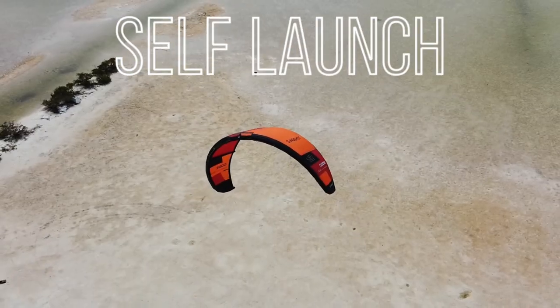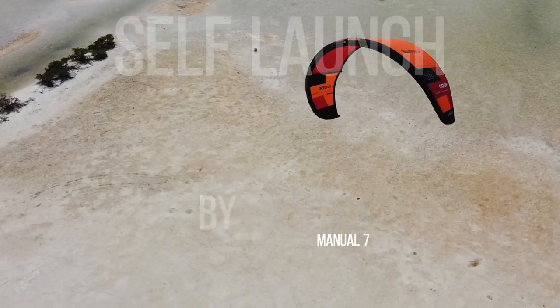Hi, this is Demi from the iKO channel and today we're gonna go through all the steps of how to perform a self-launch safely according to the iKO manual. Let's go!